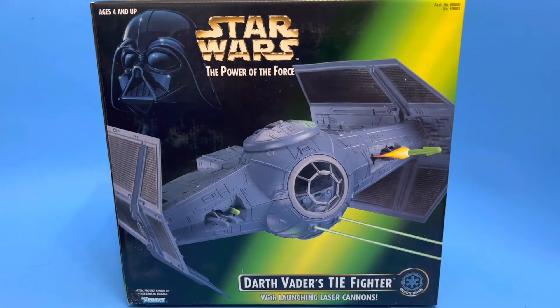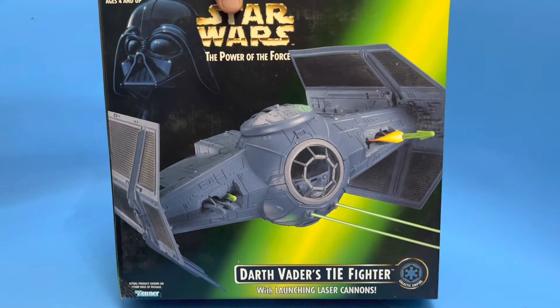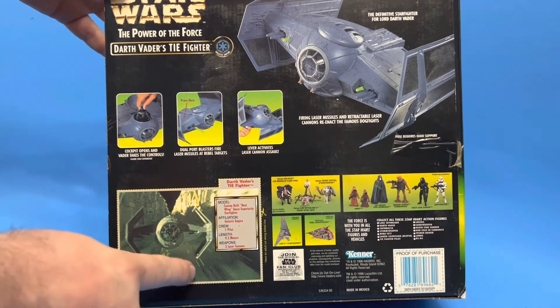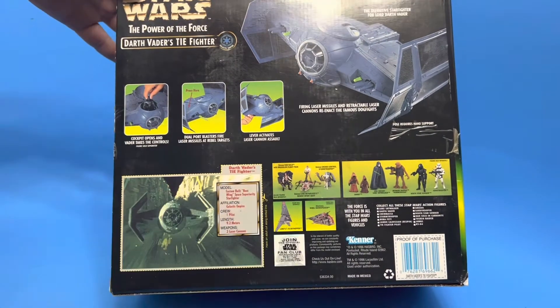Hello and welcome back. In today's video we're going to talk about Darth Vader's TIE Fighter — this is going to be a quick one. We're going to take a look at the box. We've got the green box Power of the Force 2 packaging here. On the back we've got a cross-sell, and we have a little Darth Vader's TIE Fighter file card with some details and different items.